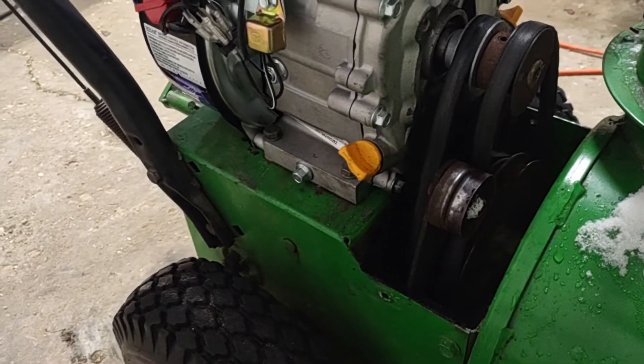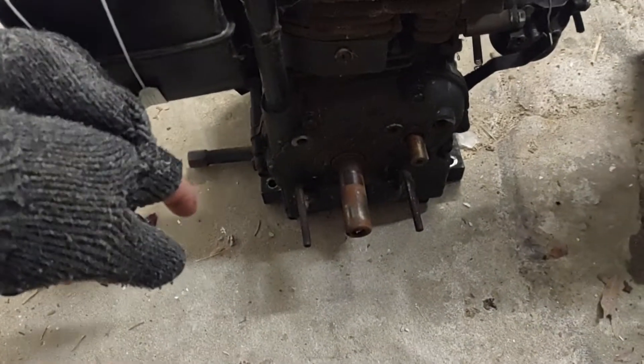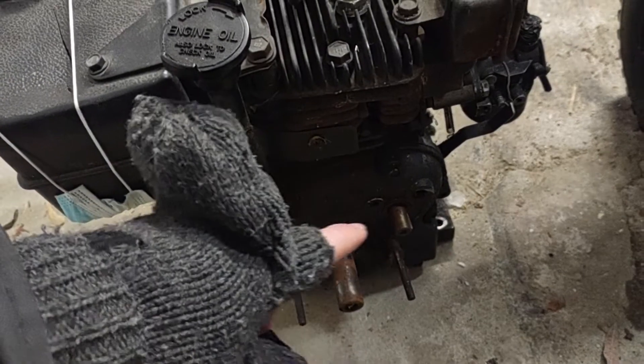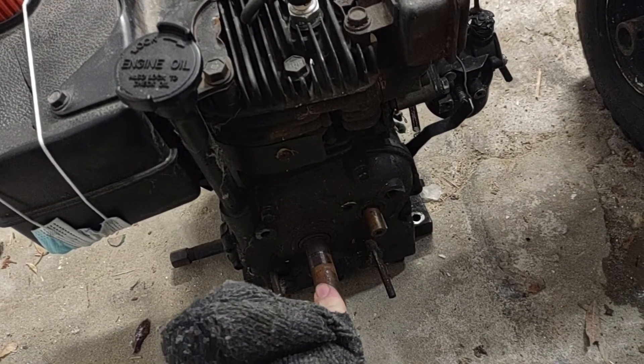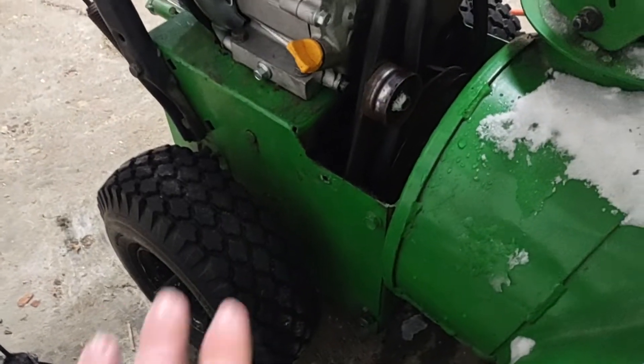I didn't have to add any mounting hardware or anything. What I did have to deal with was that on this specific snow blower, the drive wheels ran off of the camshaft, which runs in reverse compared to this engine. So what I ended up doing — and what I probably need to do properly in the future — is take the drive wheels